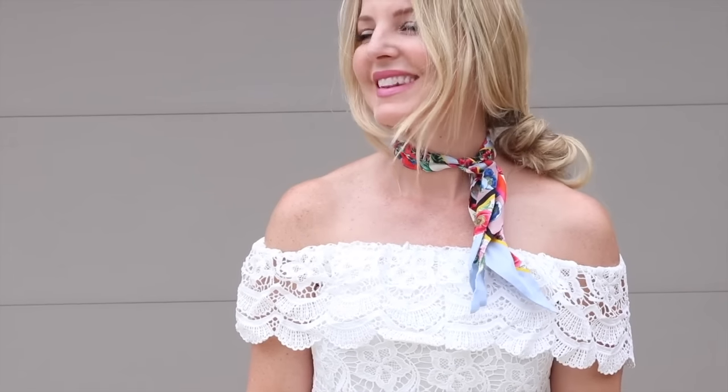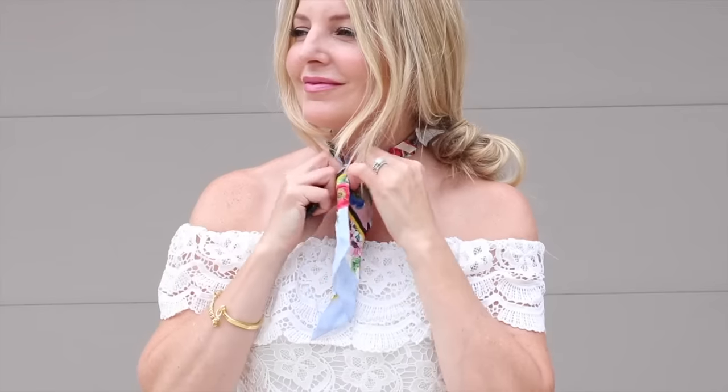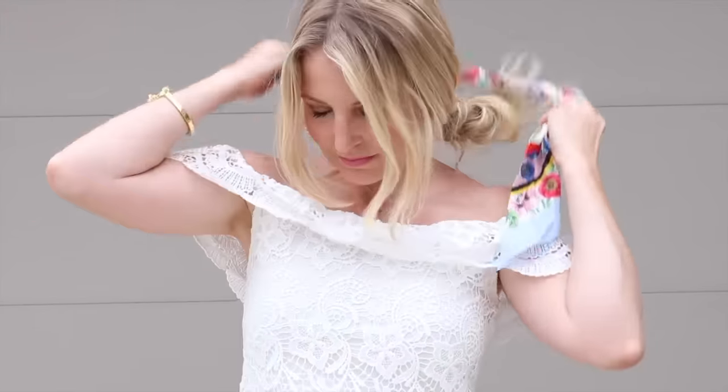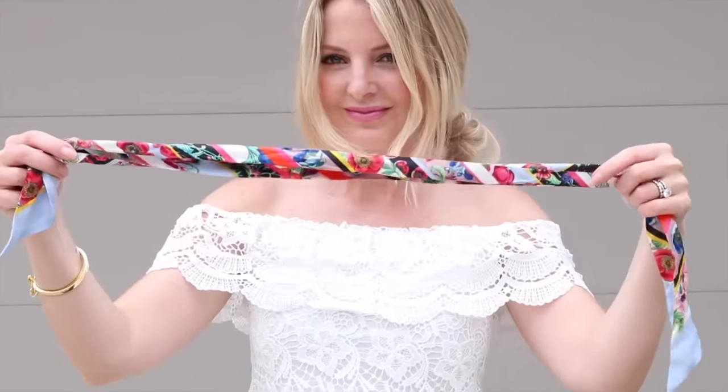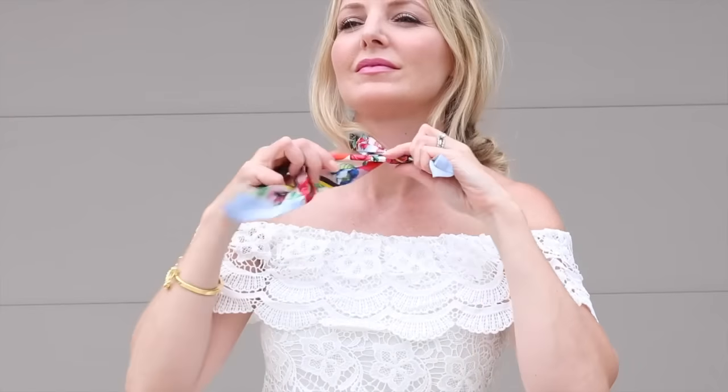The second way is very similar to the first. Put the skinny scarf behind your neck and tie it directly front and center, then leave the two ends about the same length hanging in the front. That is also a very chic and sophisticated way to wear the scarf.